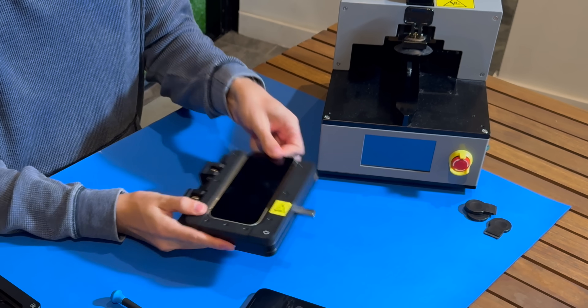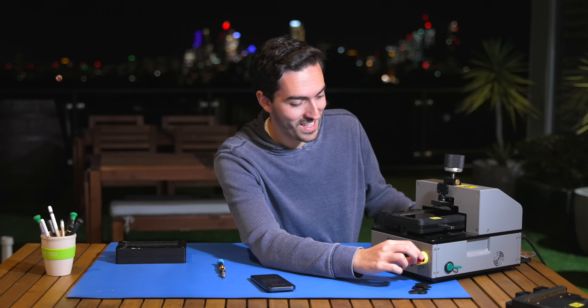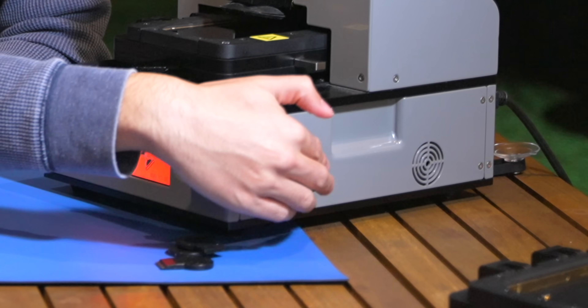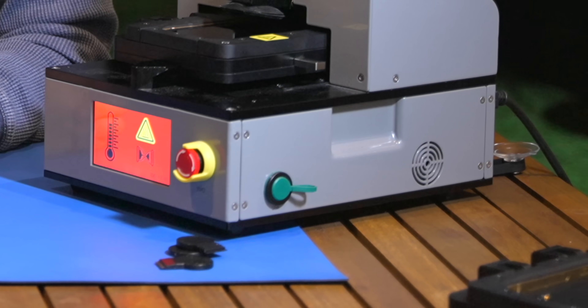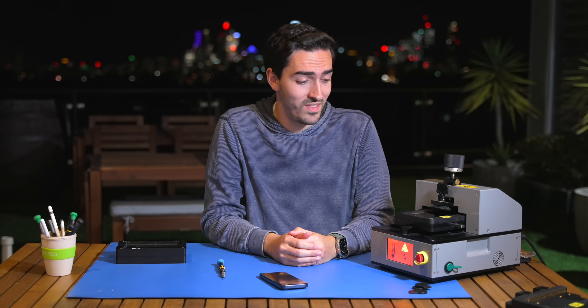Lock it into place — that's not going anywhere. So we partially put it in, we rotate this, and now we push it in. It's very particular. A fun fact I learned recently about this machine: on the ones that you get as a consumer, there's a USB port that just doesn't connect to anything. That's a good Apple classic.